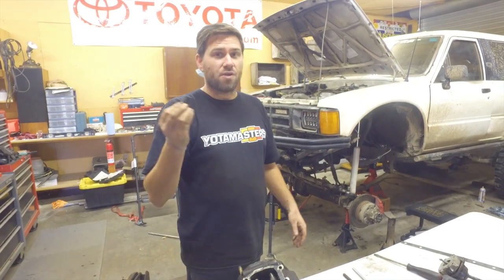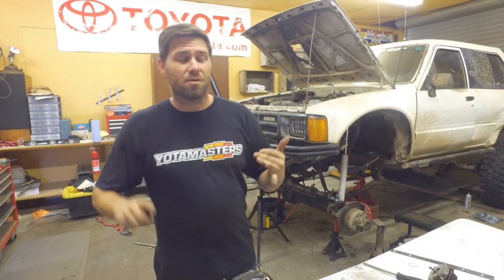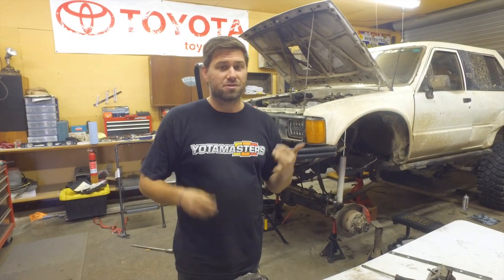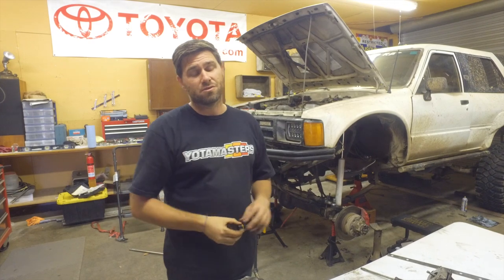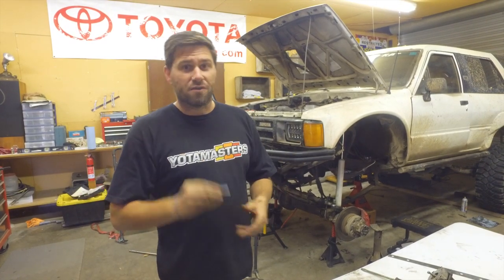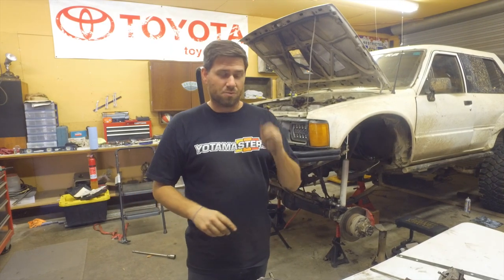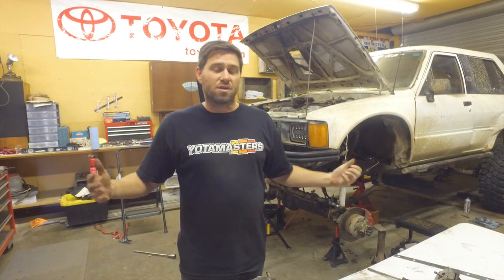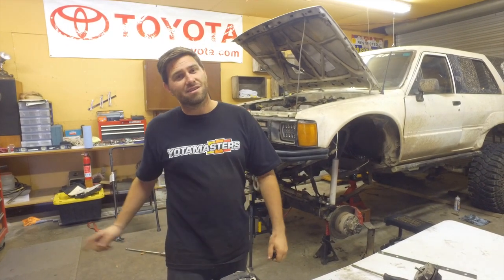How cool is that? These are a lifesaver in the shop — you should check them out. I always have problems with exhaust manifold bolts; those always seem to round off, and these solve that problem too. So check them out. Love GearWrench — give them a shout out, give them a like, give them a follow. Thanks so much for sharing these with us. Really appreciate everybody watching. Hammer down on that subscribe button, and don't forget, keep crawling.